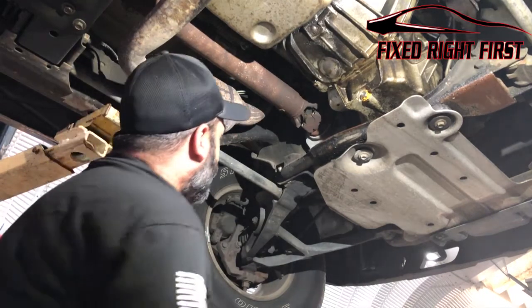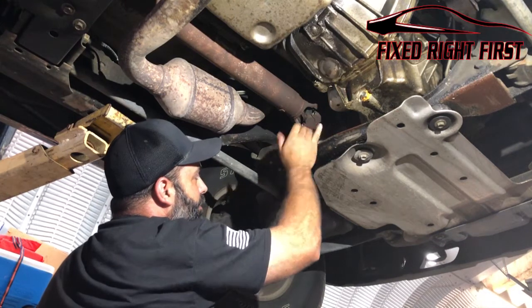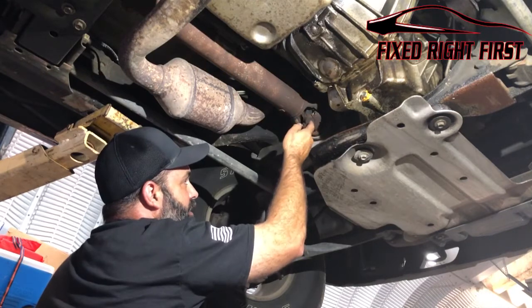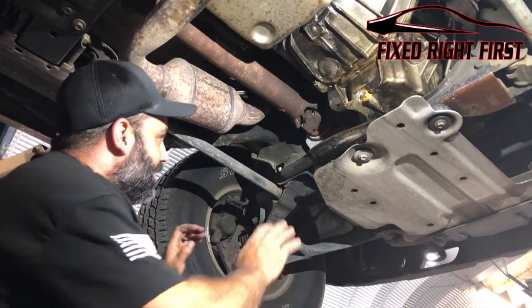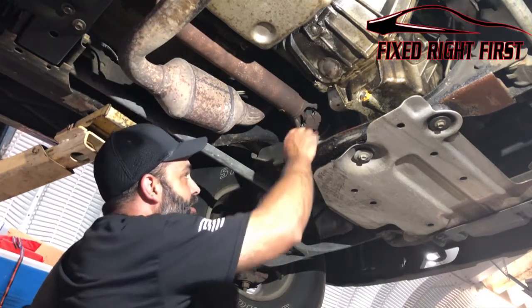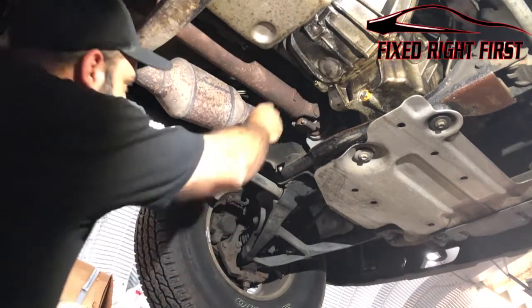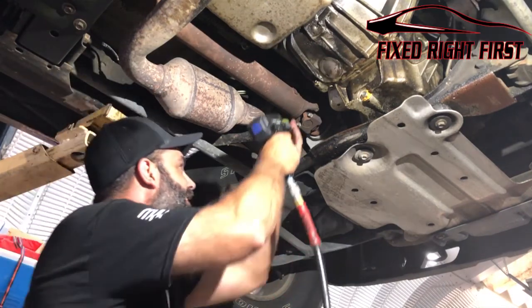Another thing before you get started — go ahead and mark this driveshaft. You can mark it with a punch, some white-out, or something similar, so that when you reinstall it you put it back in the correct position. It is balanced, so you don't want to have a vibration.